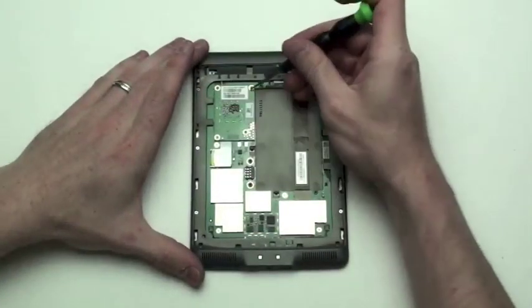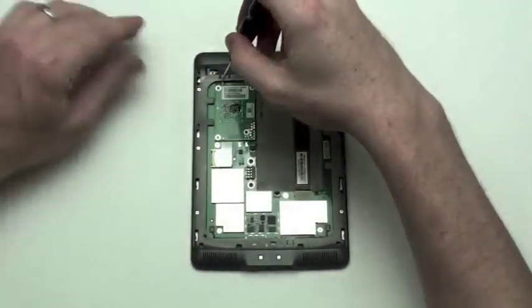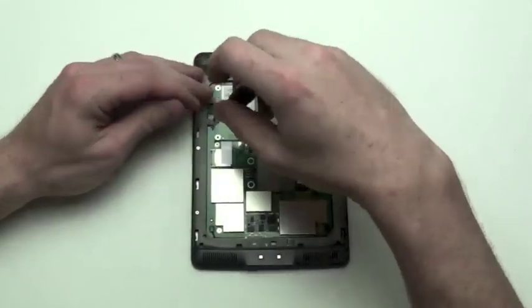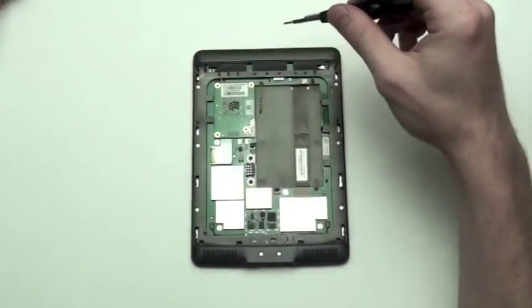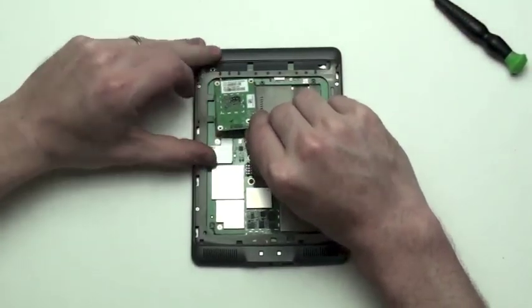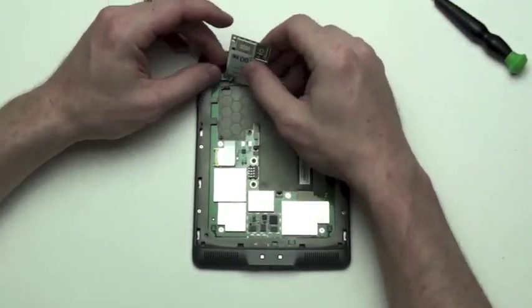Next, remove the four Phillips screws from the 3G module. Once the screws have been removed, carefully lift up on the 3G module to remove it. You will then have to unplug the 3G antenna.